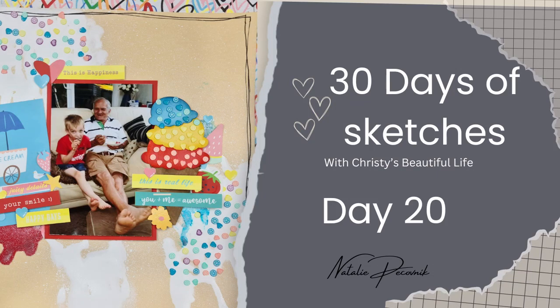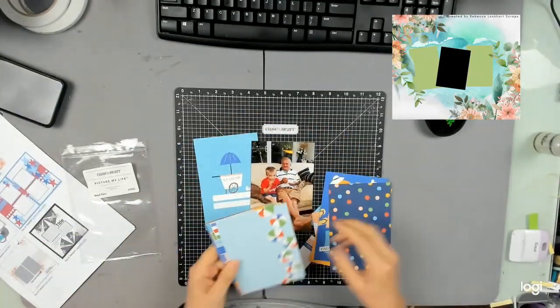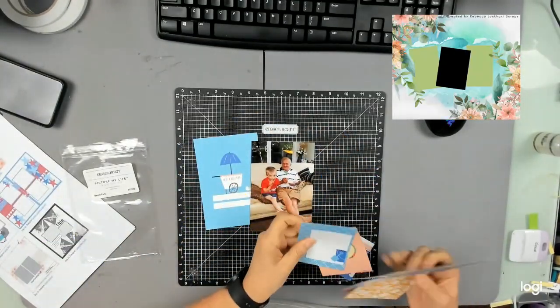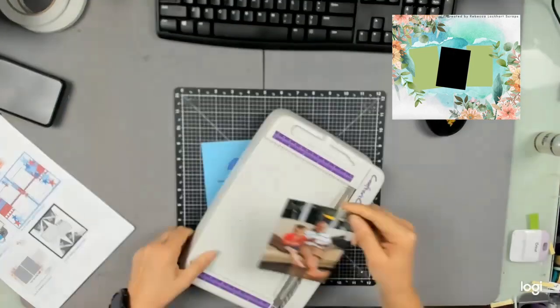Hello and welcome back to Nat Scraps. My name is Natalie Bacconic. I am a Close to My Heart maker and today we are working on Day 20 of Chrissy's Beautiful Life's 30 Days of Sketches.